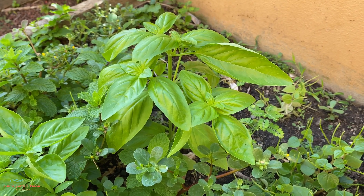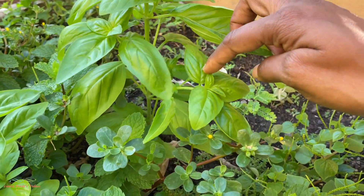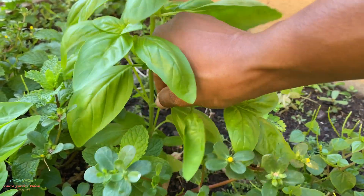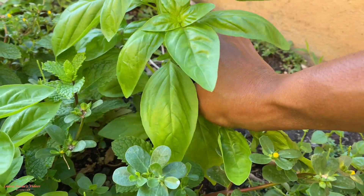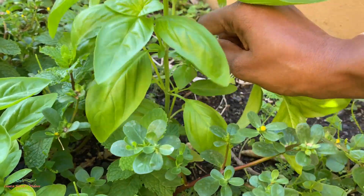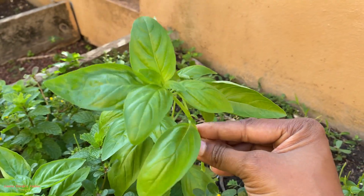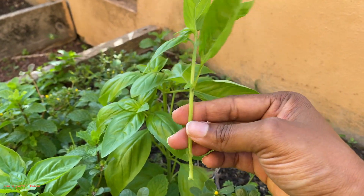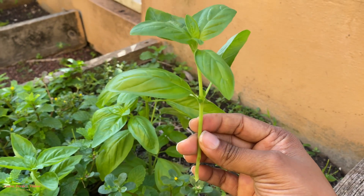All you need to do is just pinch off one of the pieces like that. Here I have it, and what you want to do is put this in a jar with some water.